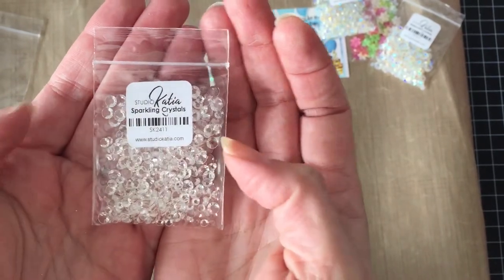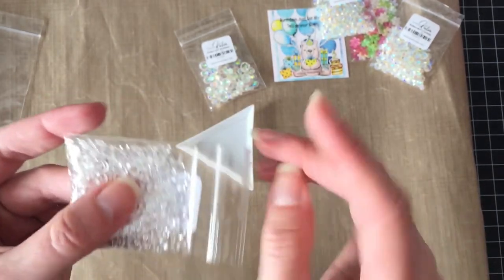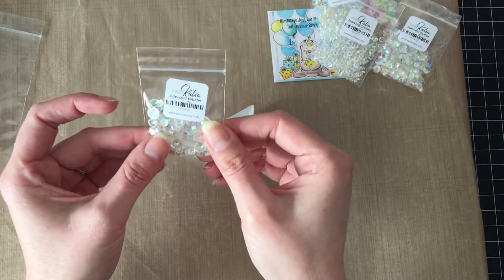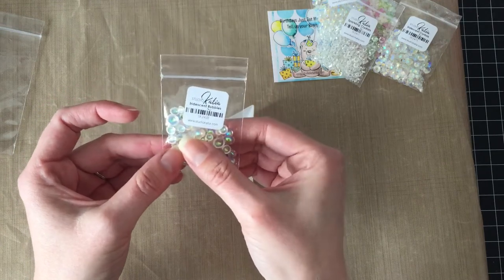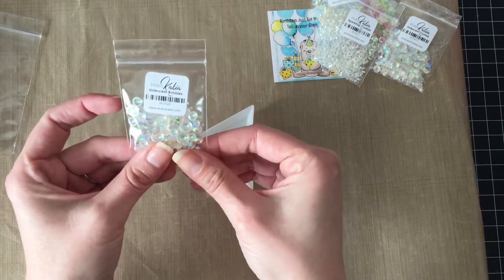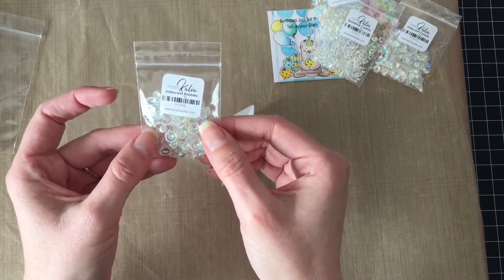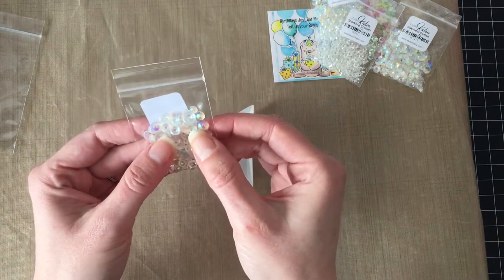And then I got the clear sequins — they just sparkle like diamonds! I can just pretend I'm a smuggler with a bag of secret diamonds in all different sizes. I'll probably just use them on cards, but it's fun to pretend. And then I got the iridescent bubbles — I was really surprised when I opened my package and these were in there because I didn't order them. I kind of freaked out and emailed her, and she said nope, it's just a thank-you gift for ordering — and maybe because my birthday is in a week!